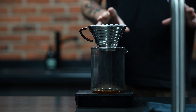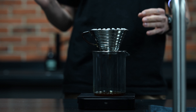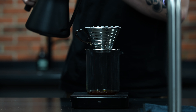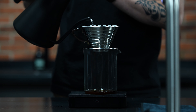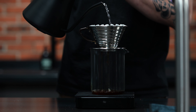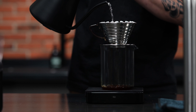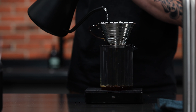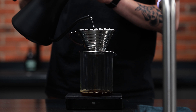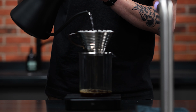We're going to wait 30 seconds for the bloom and then we're going to do one big pour split into two halves. First we will pour up to 150 grams in a circular motion. And when we hit 150 grams, we're going to move into the center to reduce agitation and speed up the brew slightly.